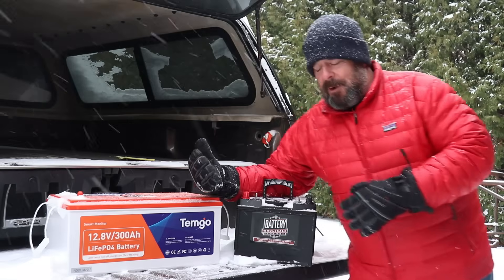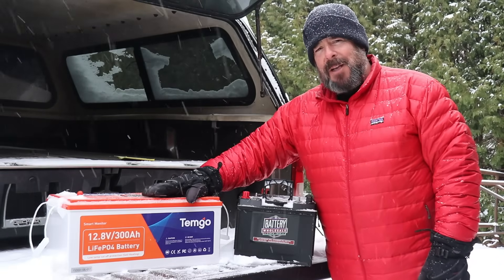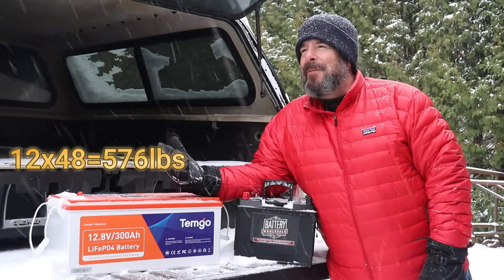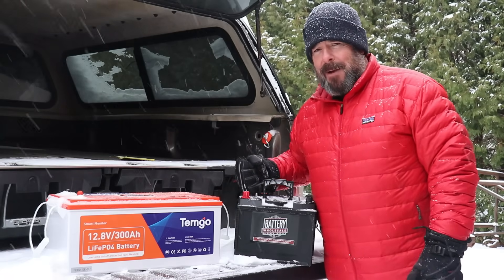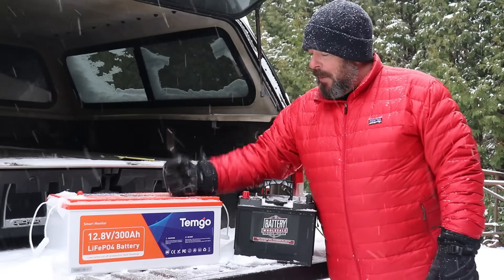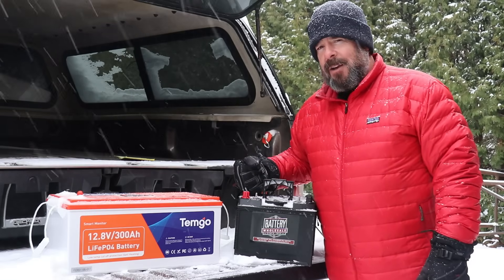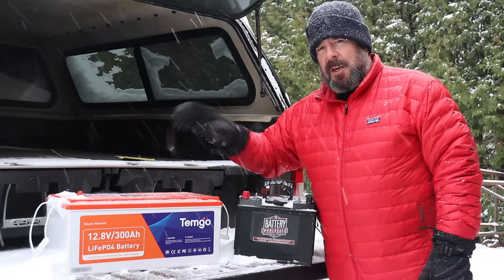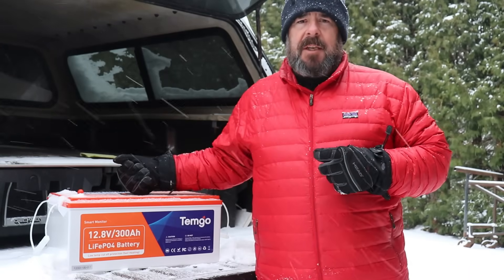It gets even worse: you'd actually need 12 of those lead acid batteries to match the usable capacity of this one lithium iron phosphate battery — that's around 572 pounds. So unless you have a very specific reason for lead acid, AGM, or similar technology, lithium iron phosphate is what you should be looking for when you need to swap out your RV batteries.